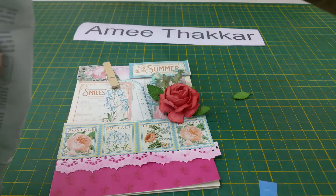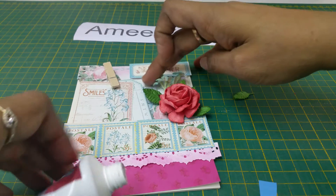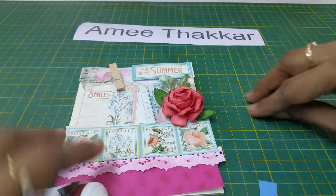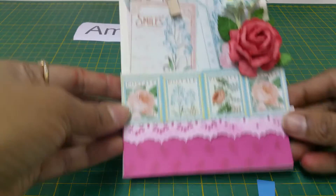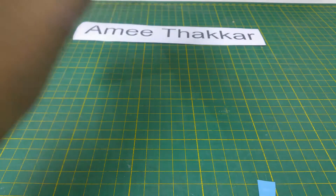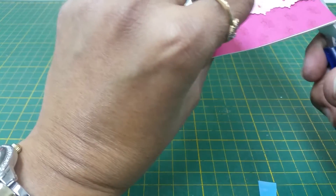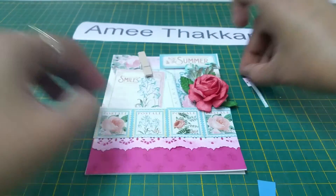Don't go too much over that side because you want the tag to be also seen. So that's it — just place these leaves like this. This is your fourth card. You can now cut the excess from behind like this.